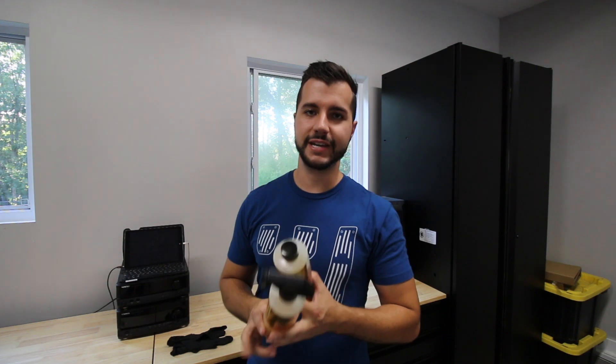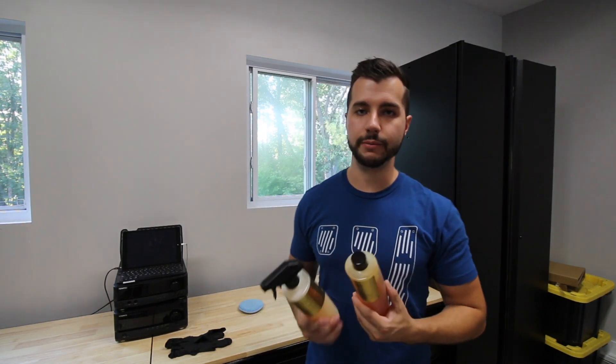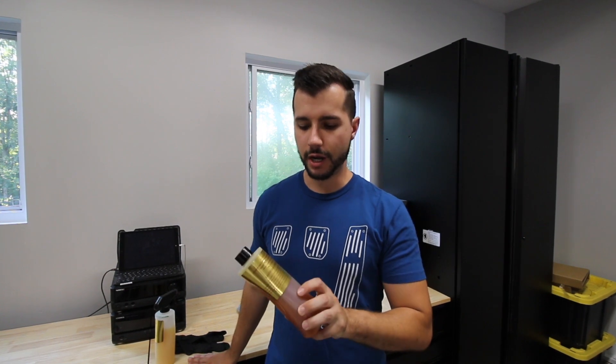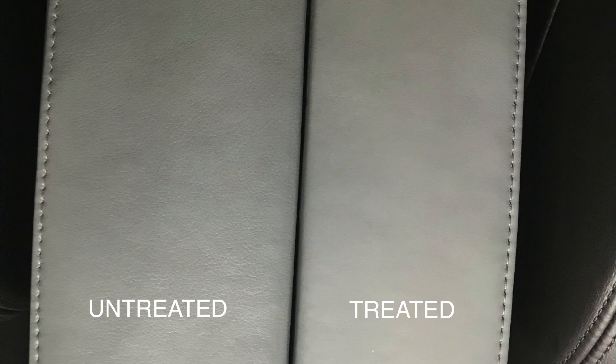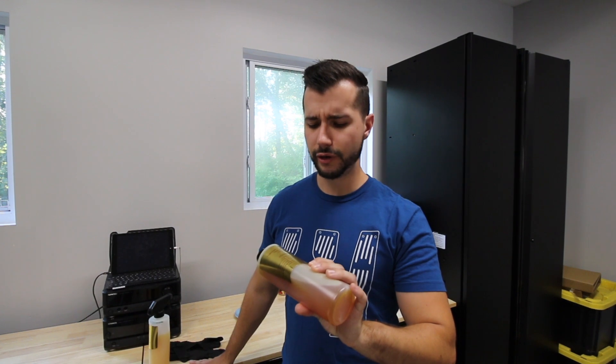Alright guys, today we are going to do something that I've actually waited close to three years to do on my E92 M3, and that is use Leatherique. If you guys are not familiar, I already did a video on my E39 M5 with a full Leatherique leather treatment. I'll flash a picture of the M3 armrest, which I was really surprised at how amazing it came out with just one application of the rejuvenator oil.